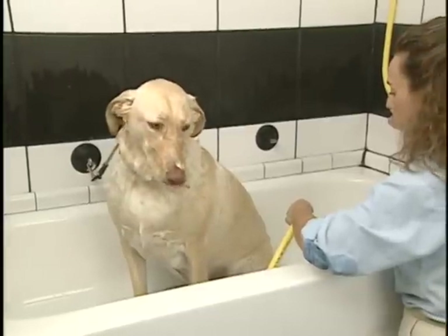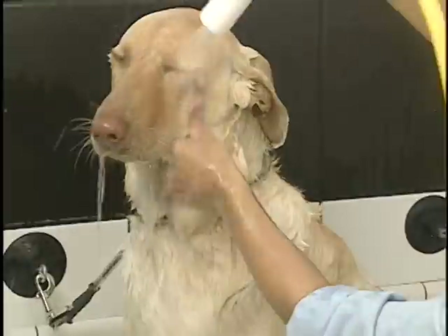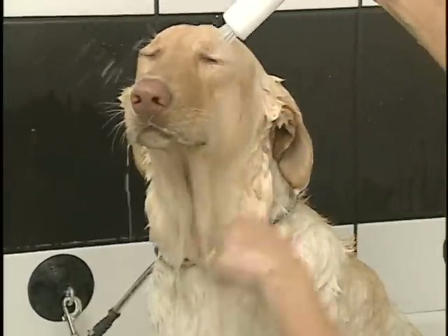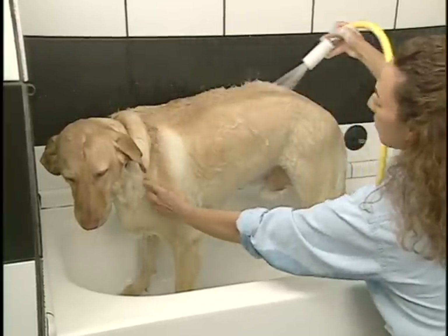After thoroughly bathing the animal, turn the function selector to rinse. Within seconds, the combing action will consist of only oxygenated water. Repeat the methodical slow, top to bottom, side-to-side action.